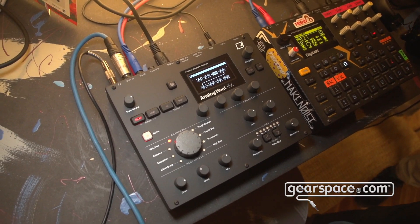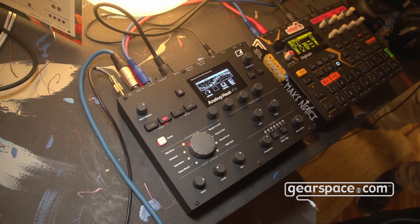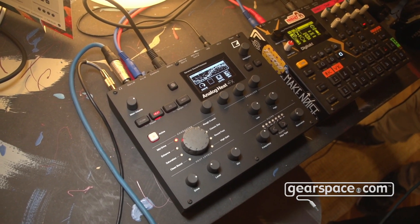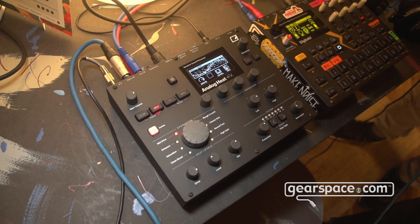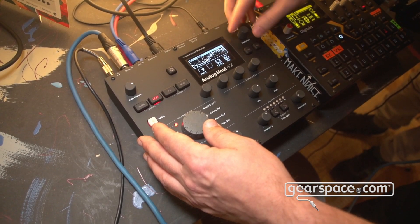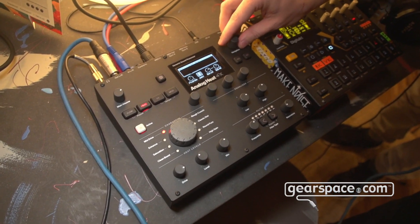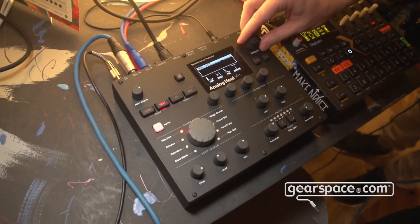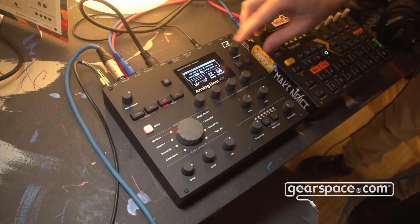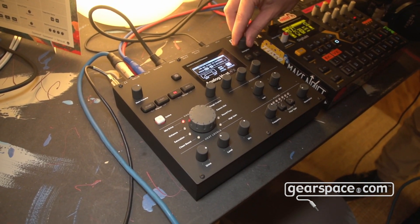Then we have the Heat part, which is basically the analog circuitry. All the analog effects are in the Heat block and all the digital effects are in the Effects section. You can choose the page you want to edit — here you have distortion, analog filters, analog EQ, and a gate which is also new on this unit. If you go to the Effects section, you have all the digital blocks there that you can turn on or off directly from their pages to edit.